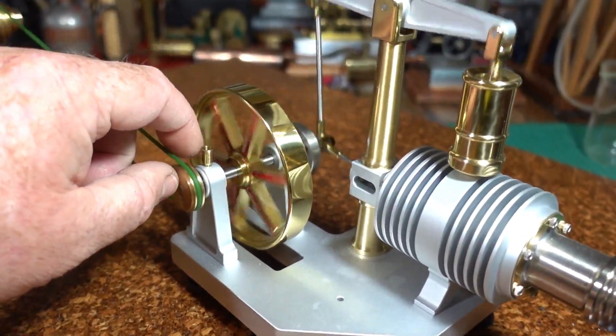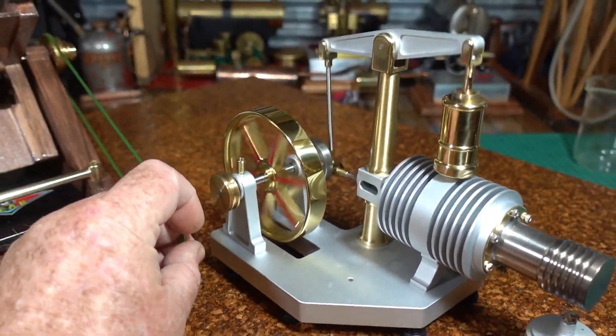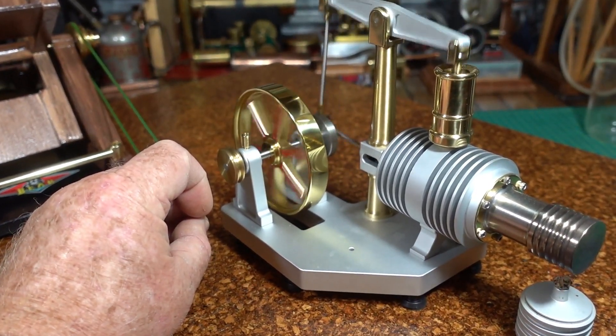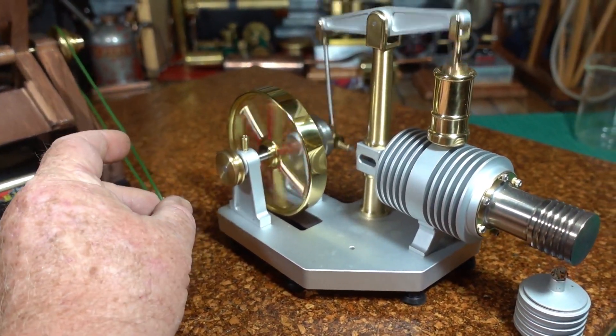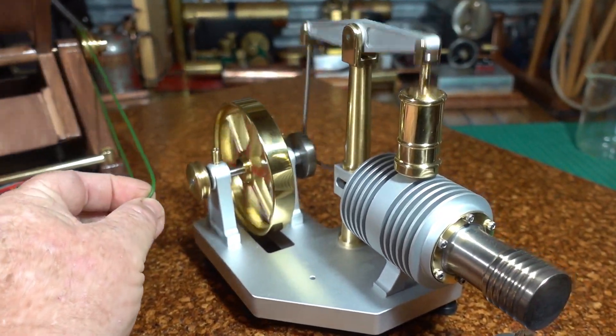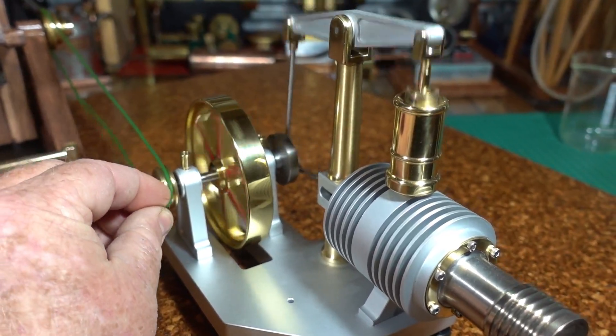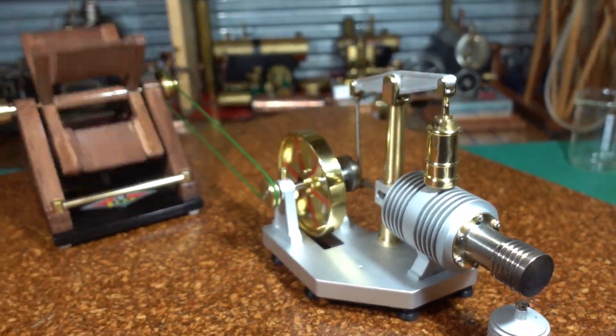I'll see if I can slip that off once more. The Stirling engine picks up speed — it's a bit faster. And I'll just slip that on once again — that works alright.